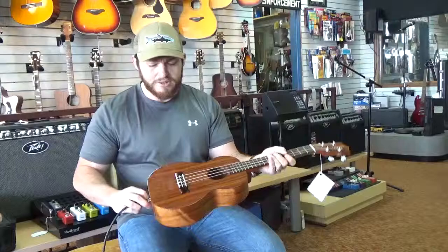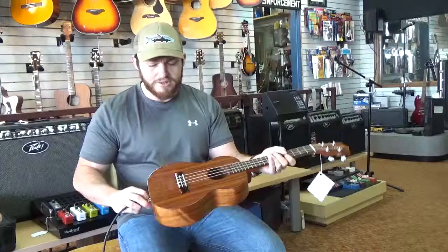Anyways guys, you kind of get the gist of it there. Really cool piece here. If you're on YouTube, look below — we have a link to our Reverb site where this is for sale, it can be yours today. Also swing by our Facebook, give us a like, and see you guys soon.